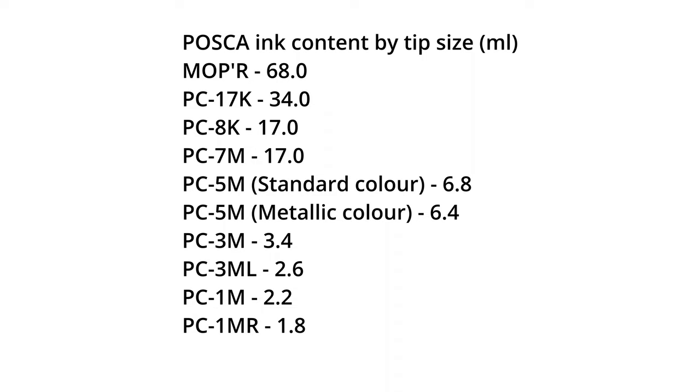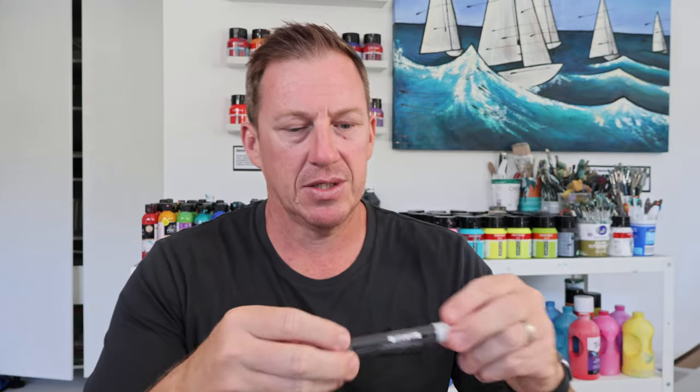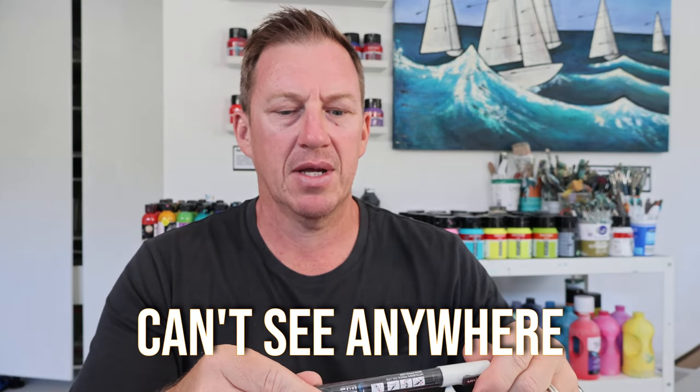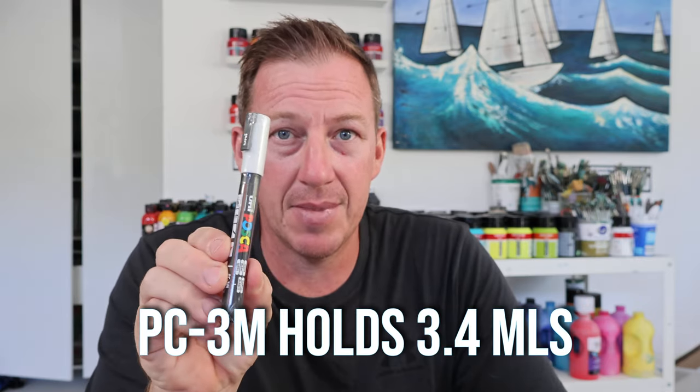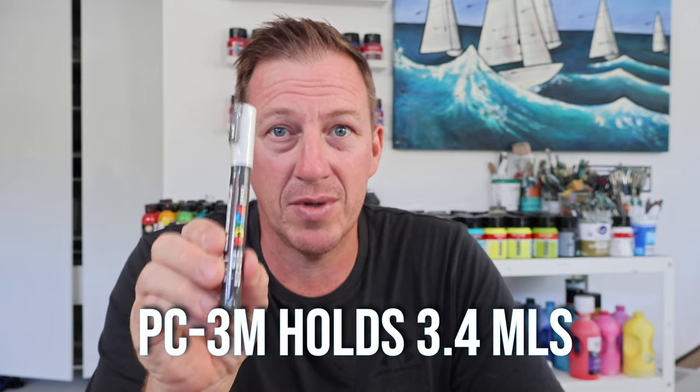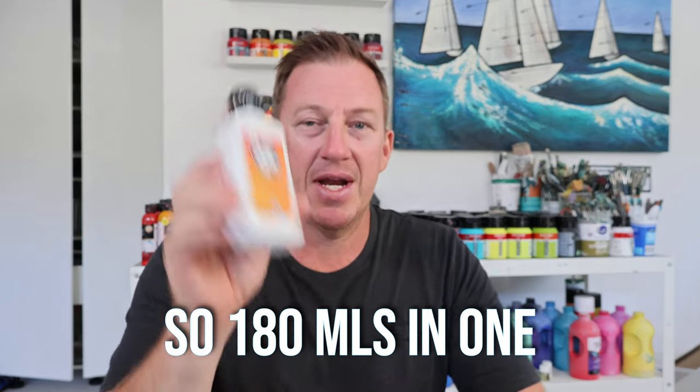I've got some stats from Posca Art on how much each marker holds, because on the Posca markers themselves I can't see anywhere stating how many mils are in each one. Apparently the 3M only holds 3.4 mils, and one of these refill bottles holds 180 mils. Do the math — you're going to get a lot of refills, so it is definitely worth it if you use Posca markers a lot.